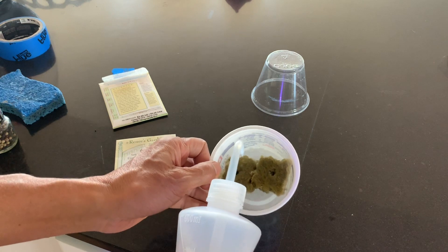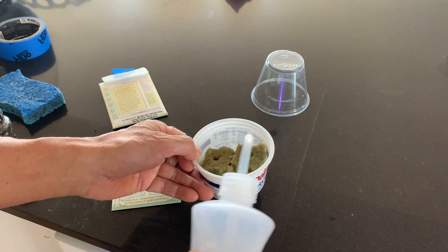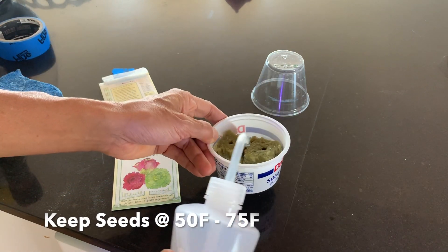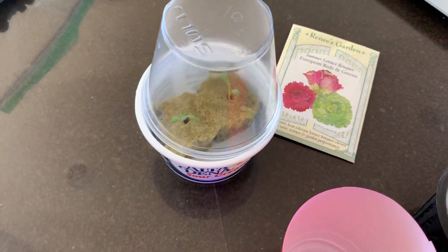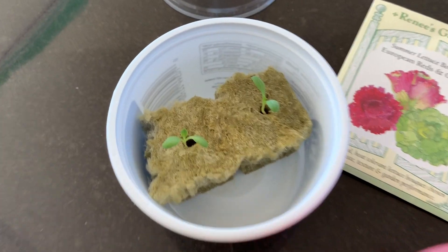Cover with a humidity dome or cellophane, preferably with some breathing holes. Place the planted seeds under a light source but don't cook them — ideal temperatures are between 10 degrees C and 25 degrees C. Your seeds should germinate in a few days. Thin out the seedlings so there's only one plant per plug.